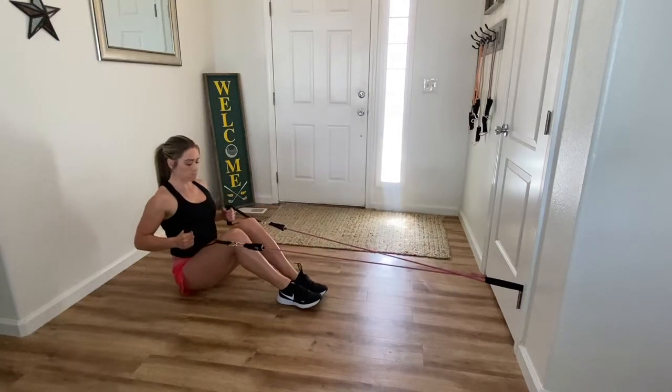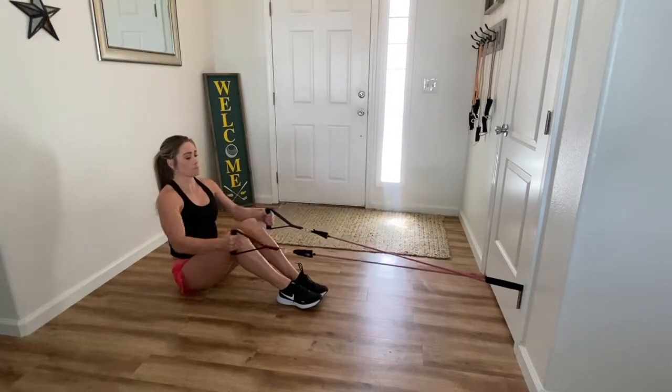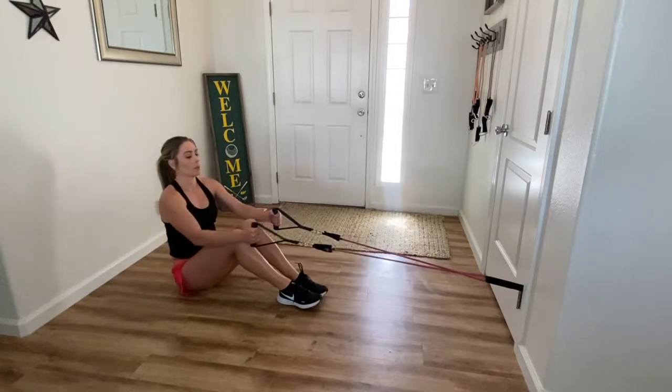Also, if you're feeling a pull in your lower back or your hamstrings, go ahead and bend your legs like this. That will alleviate some of that tension that you feel in your lower half.